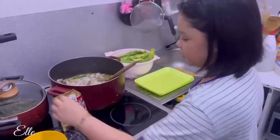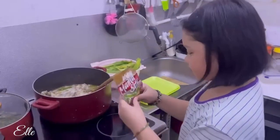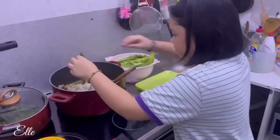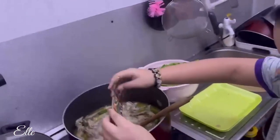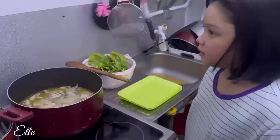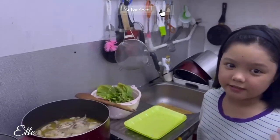We're gonna add our Mama Sita sinigang mix. The taste is good and the sourness is good.